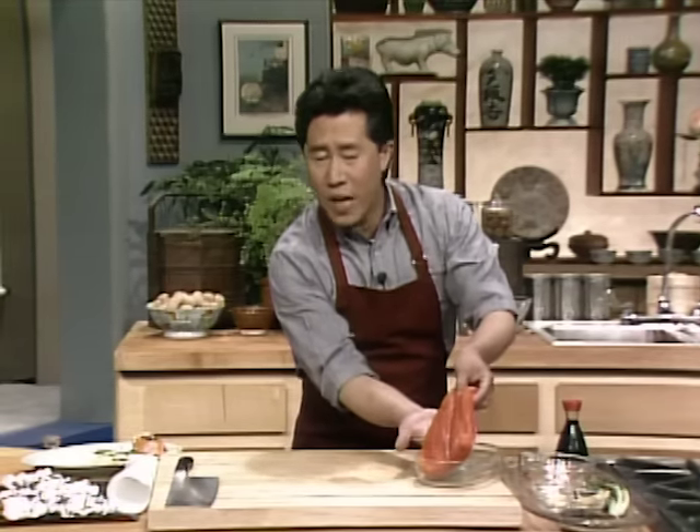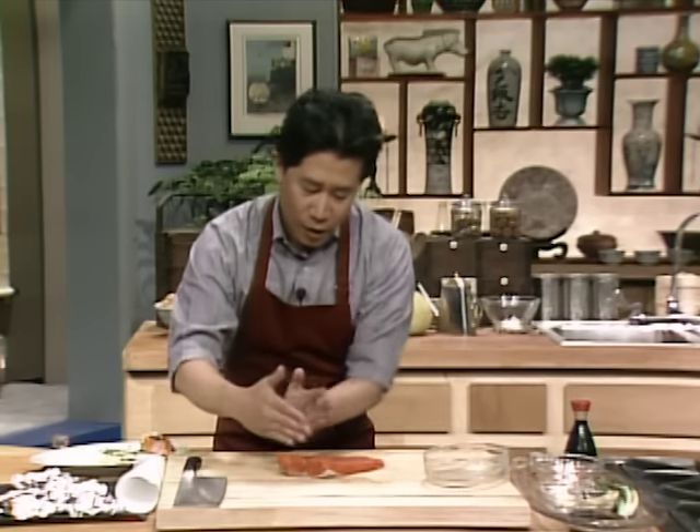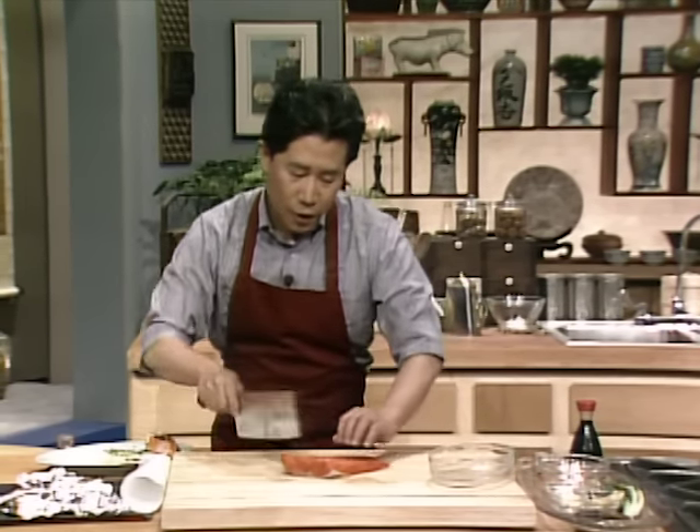Washington — a lot of great salmon. All I have to do is cut it into big chunks, three or four chunks. Use a knife and cut it up.